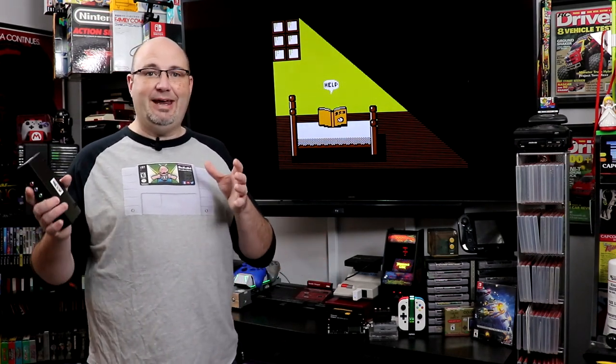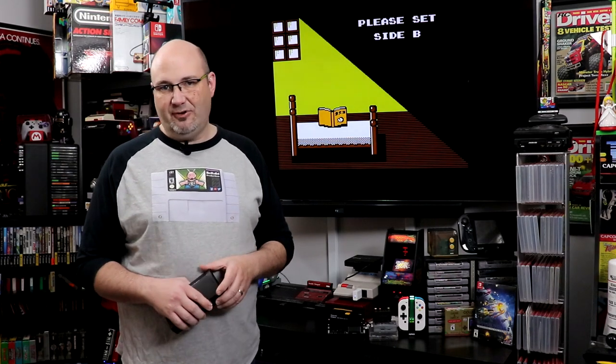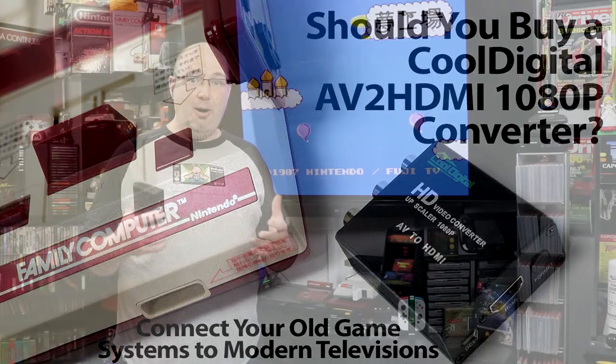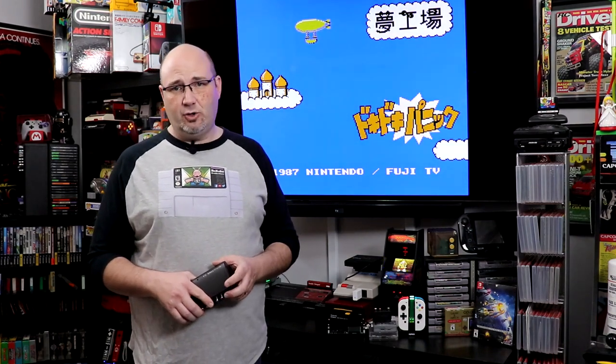Going from an older analog type retro video game system to a digital television can be kind of a crapshoot. There are cheap AV to HDMI adapters that quite honestly just convert the ports. They introduce a lot of lag, the colors don't look great, and a lot of times you can get a buzz or something along those lines coming through the audio. Overall, not a great solution.